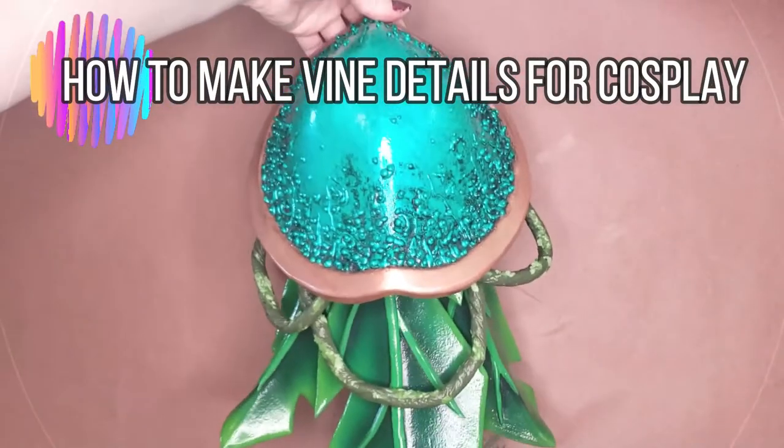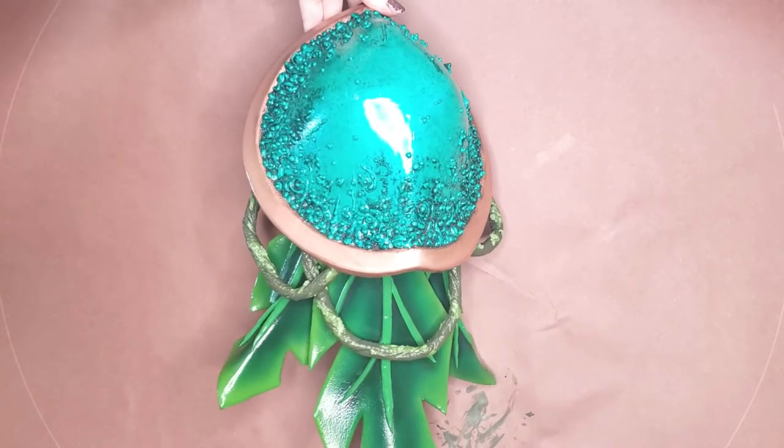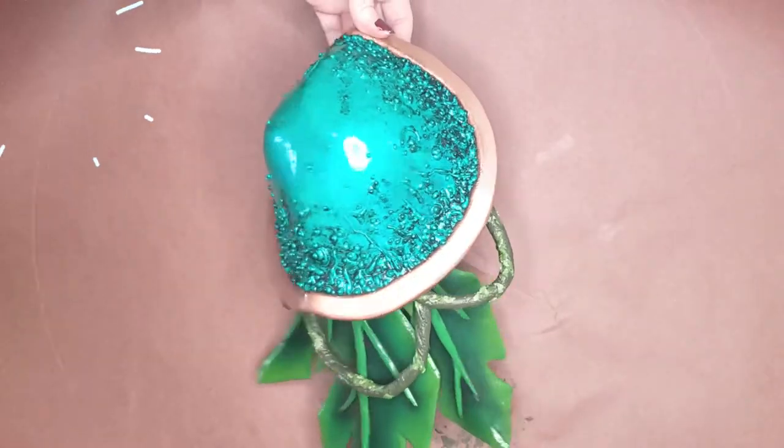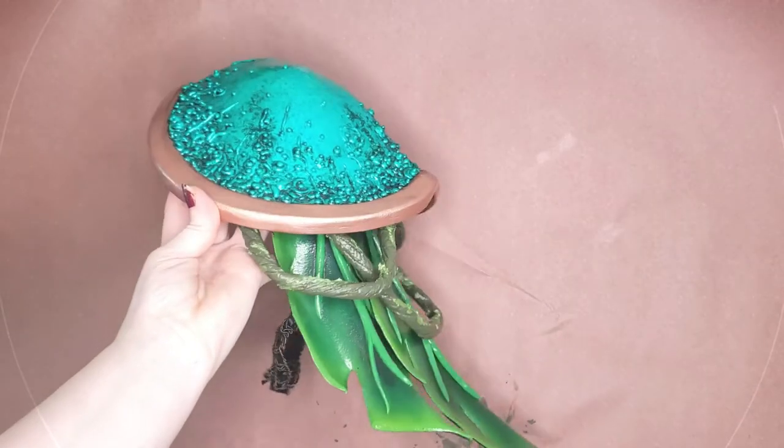What's up guys, welcome back to my channel. Today I have a quick and easy tutorial detailing one way to make realistic vine details for your cosplay. This is of course not the only way to go about making vines, but it's what I did for my armored Venus Orgajinka. Let's get started.